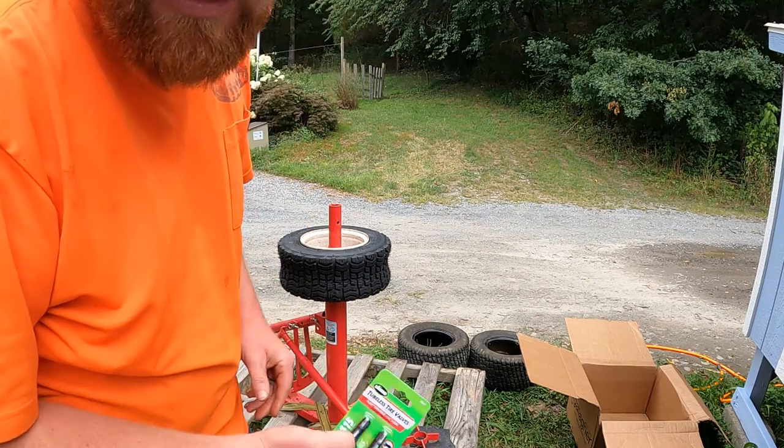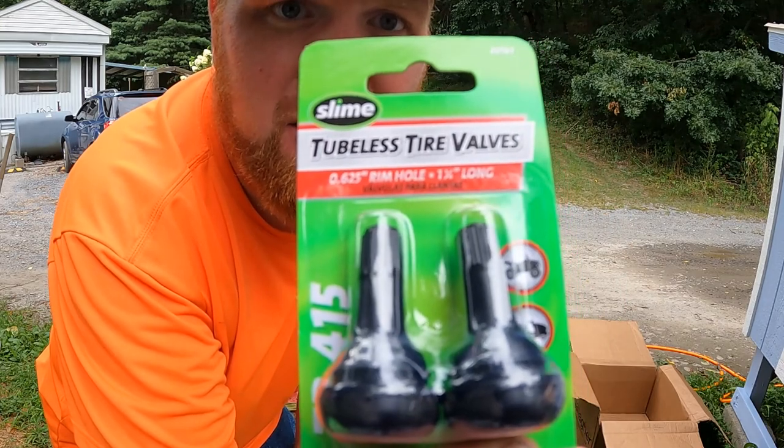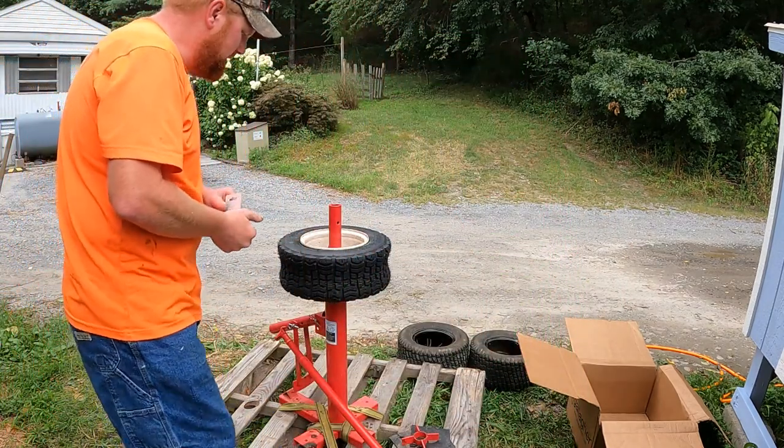Alright guys, I am back — ran to Tractor Supply and got some new valve stems, so we're going to get that valve stem put in this tire and see what we can do.